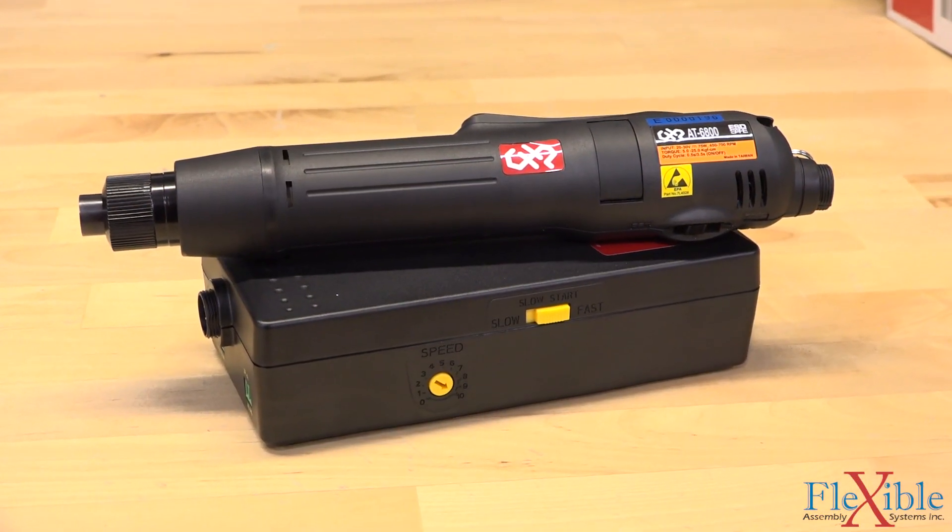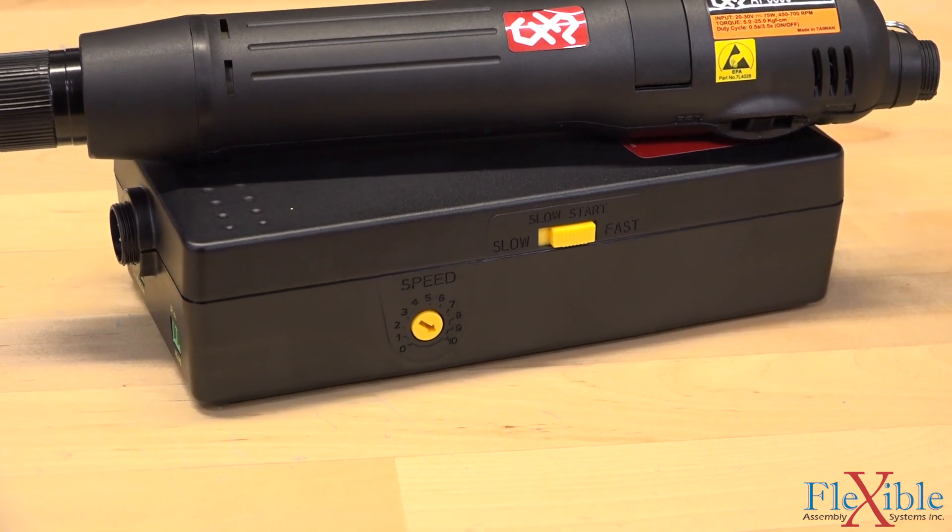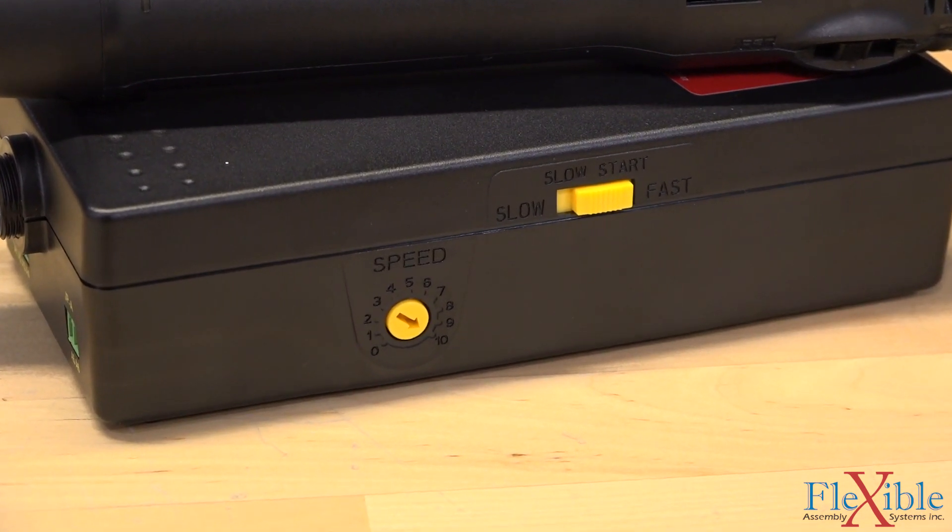The standard 60 watt and 75 watt power supplies allow the operator to set a soft start and adjust the stepless speed control.